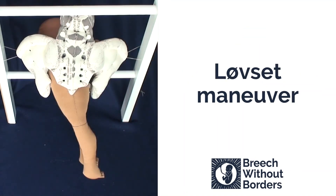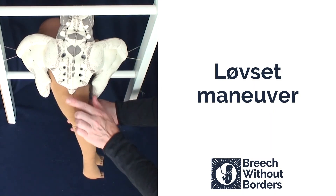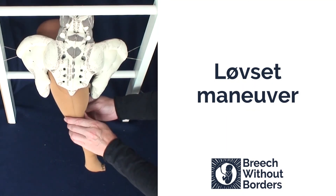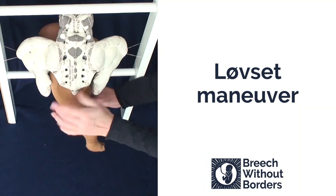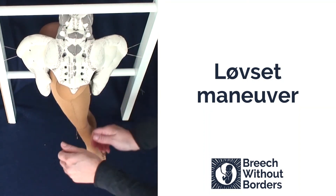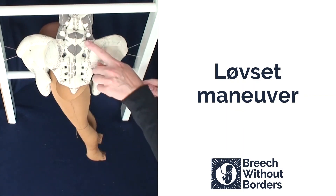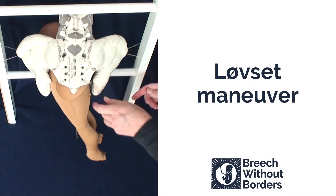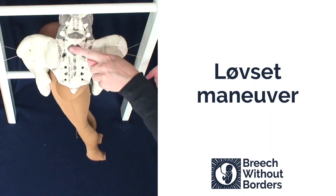When doing a Løvset in a supine position, which is the way most of you probably learned it, you follow the same motions except you reverse everything so it's turned 180 degrees. You still do lateral flexion following the sacral curve. If the mother's upright, this is going down following the way the sacrum curves. If flipped 180 degrees, you'd be pulling up following the sacral curve. Either way, you're using the curve of the sacrum as your orientation point — think about which way the sacrum points, and that tells you the direction of lateral flexion for the Løvset maneuver.